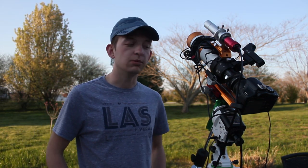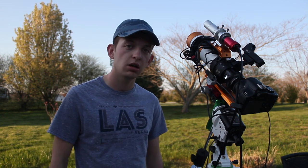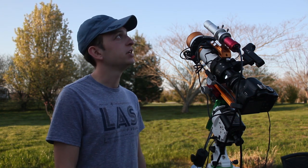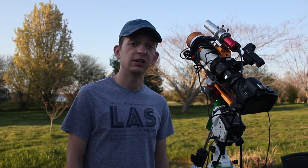Hello everybody and welcome back once again to another night of astrophotography in the backyard. Tonight we are imaging a large chain of galaxies located in the Virgo constellation — tonight we are imaging Markarian's Chain. My name is Trevor and you're watching AstroPilot.